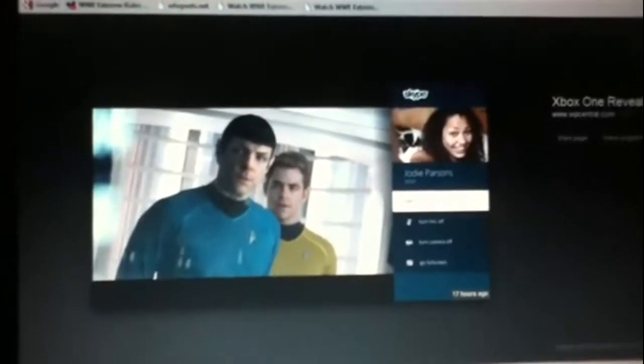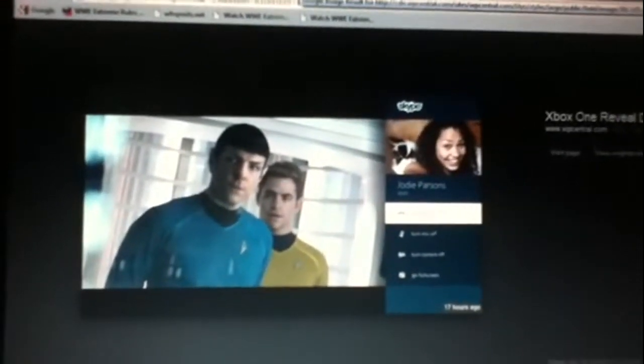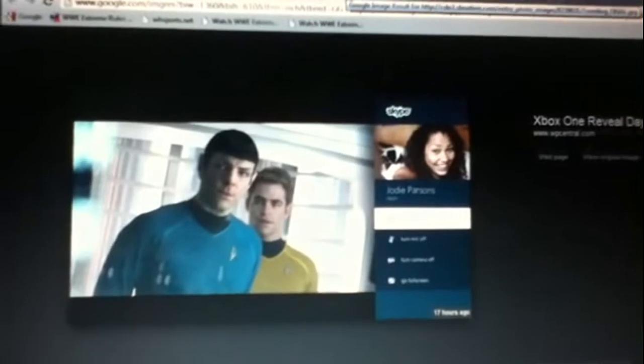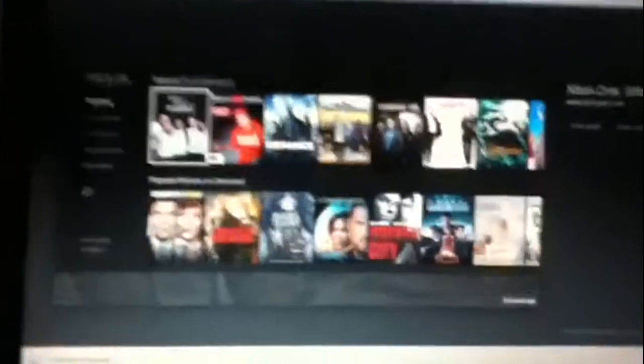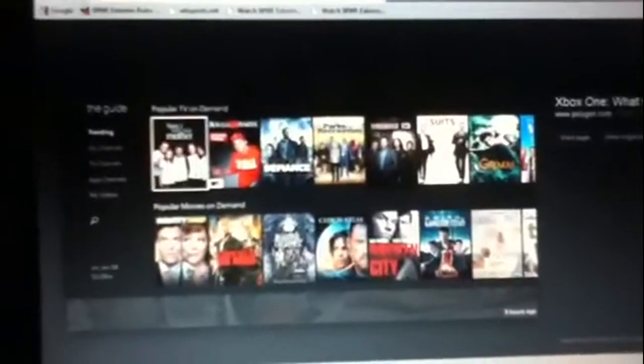Skype on a video game console — how epic is that? You could be playing a game and Skyping your partner at the same time. They did a demonstration: people were watching a show and had someone call in. There's a TV feature with popular TV on demand and popular movies on demand — like trending stuff.